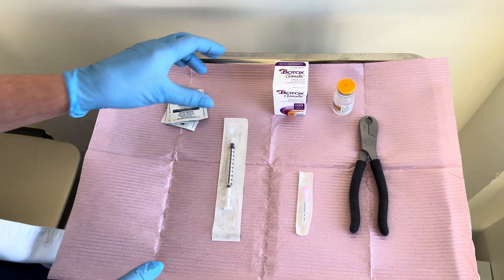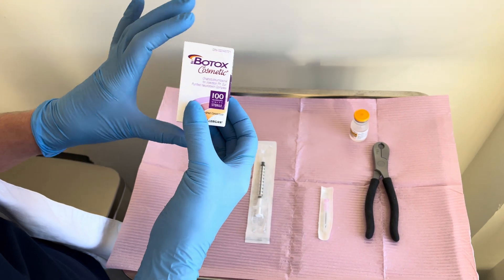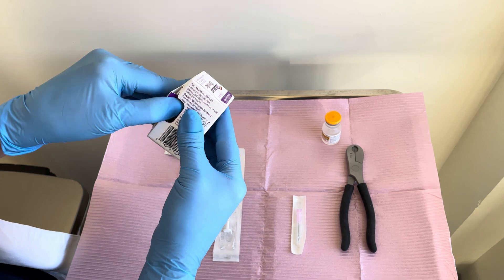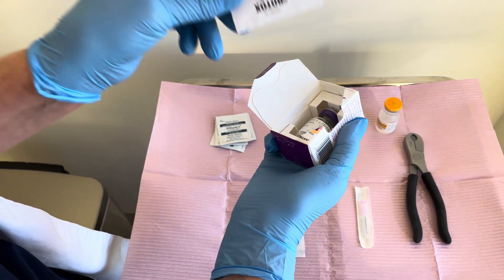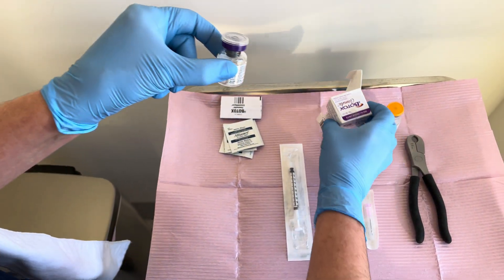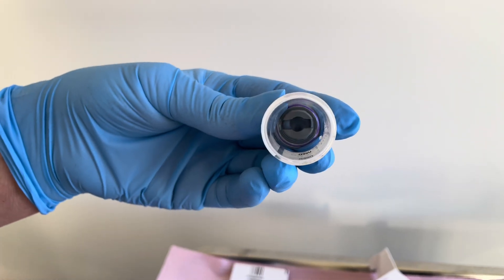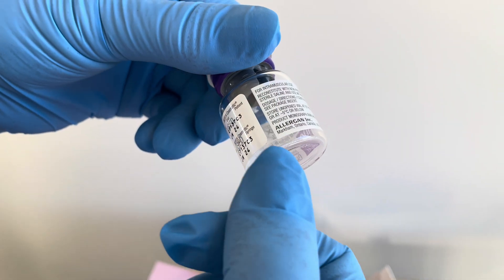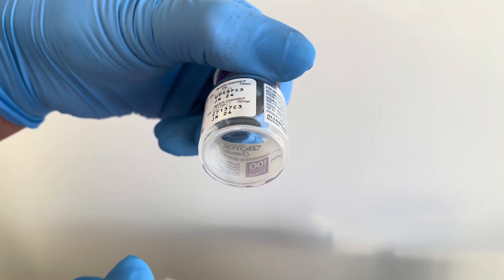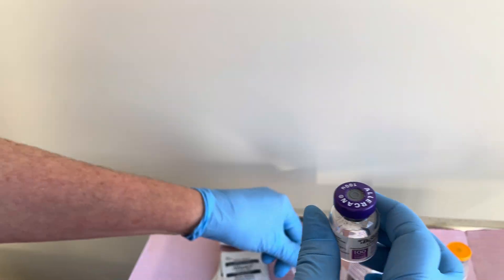I'm going to show you how to mix up your neurotoxin. There are four different types we're going to use — Botox today. The package insert is in here, which is always important to have, and make sure that you read that. This is your neurotoxin. You can see at the bottom it doesn't look like there's anything in it because it's a freeze-dried concentrate — there's a little bit of white film — but this is a full vial that has 100 units of neurotoxin. You're going to take off the cap, which just comes off.